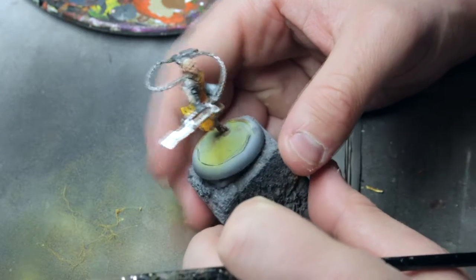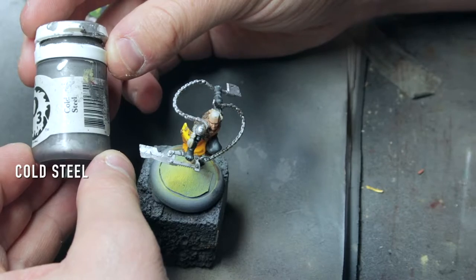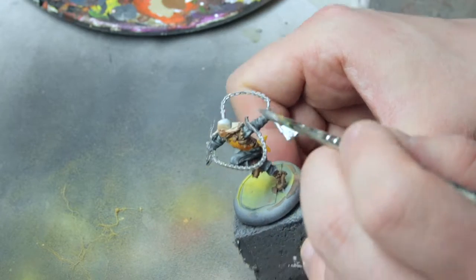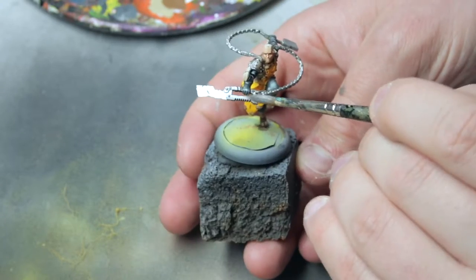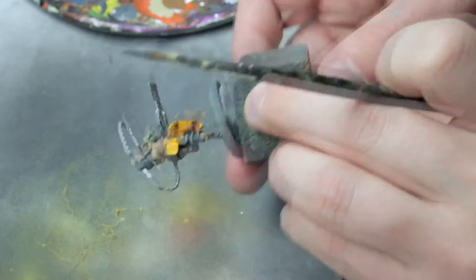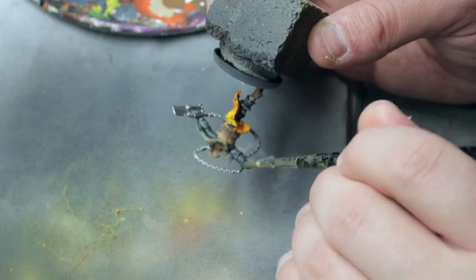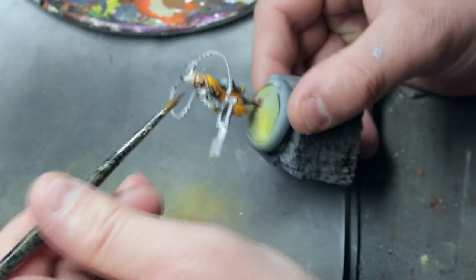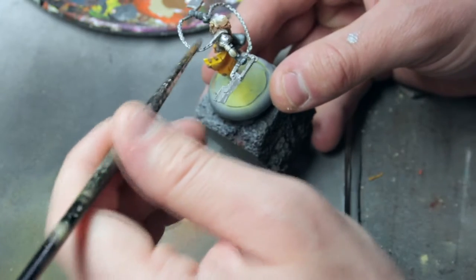Welcome back. This time we are painting the metal. Start by grabbing a bright metal color. Base coat all the metal areas with Cold Steel. We will make this metal painting step very easy for ourselves — just one base coat, wash it with dark black wash, and then one highlight and we are done.